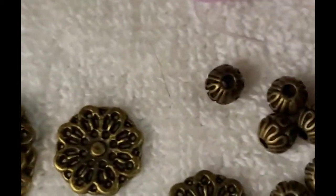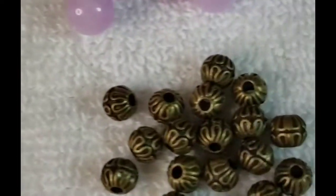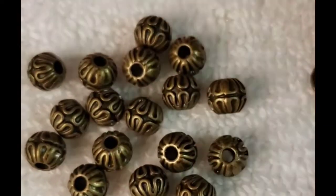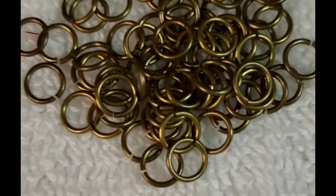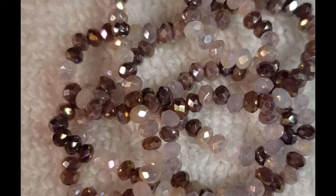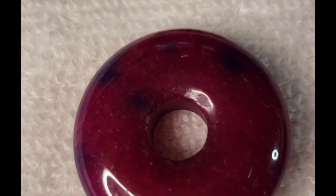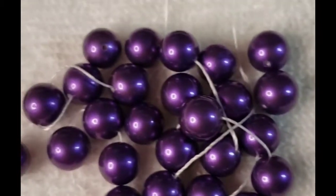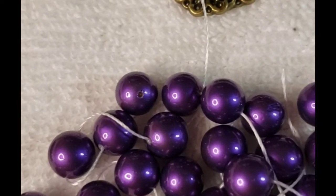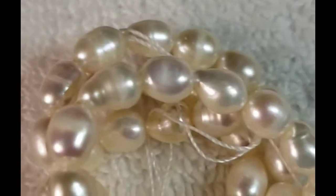And then we have 10 pieces of filigree medallion findings, which are absolutely beautiful. They have really tiny holes, so I'm going to have to show you that. There's 10 of them, so that's perfect. And then we have spacer beads and jump rings. And then we have some Rondell small Rondell crystal beads, 3 by 2, and that's a 16 inch strand. Very pretty. And then we have this beautiful quartz donut pendant. And we have shell pearls in violet and bumpy pearl medallion.